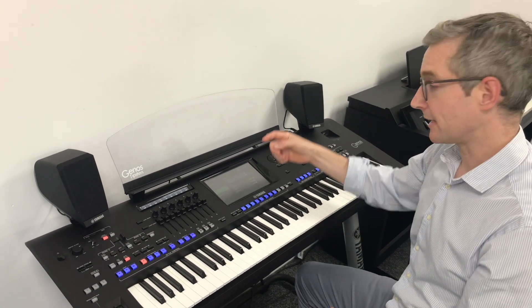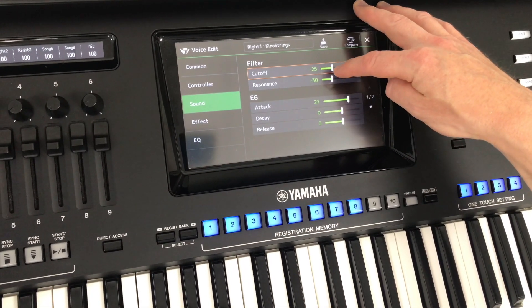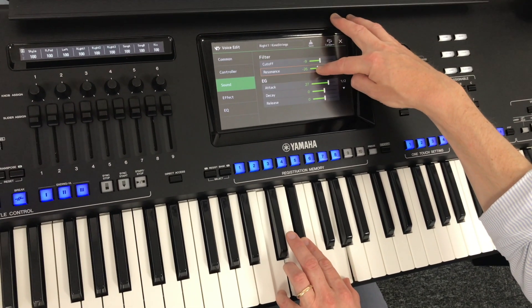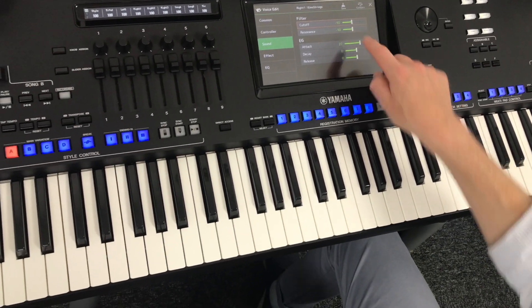I might even find that I can move the cutoff and resonance back up again, and if I play while I do this you can actually hear the difference that it makes live. So I've only gone down to about 10 here rather than 30 — let's have a listen.